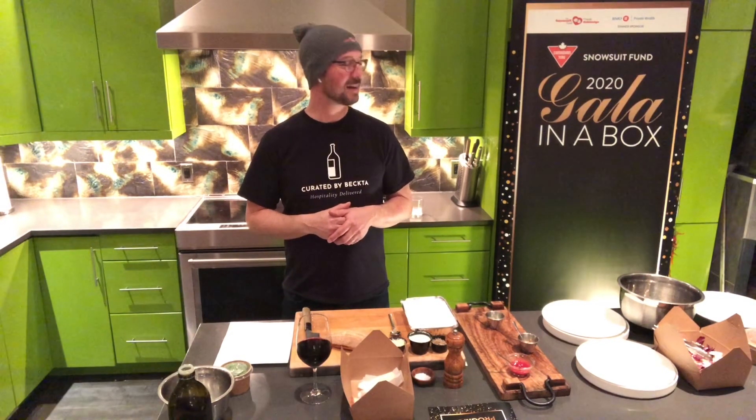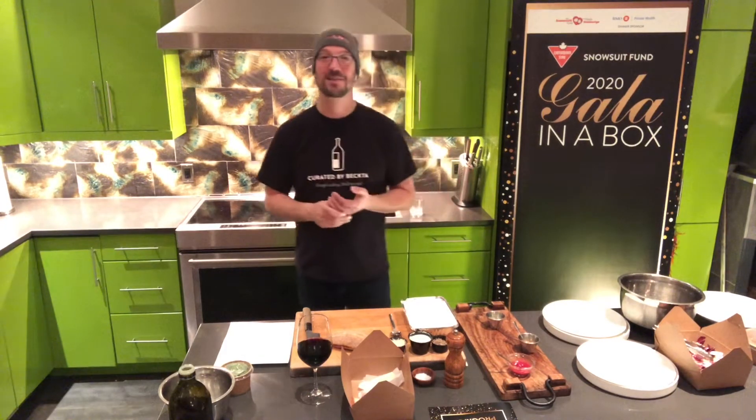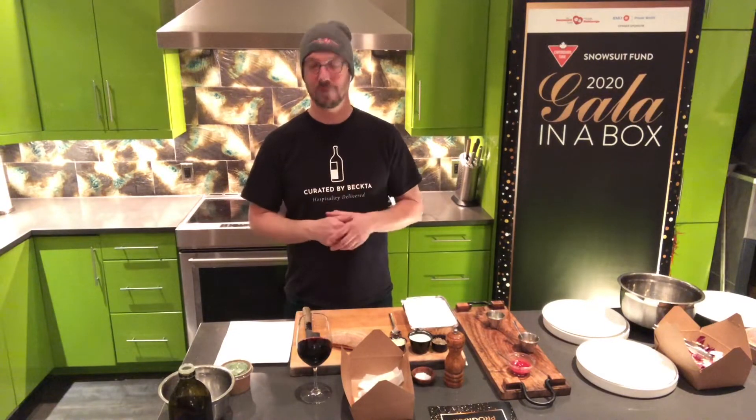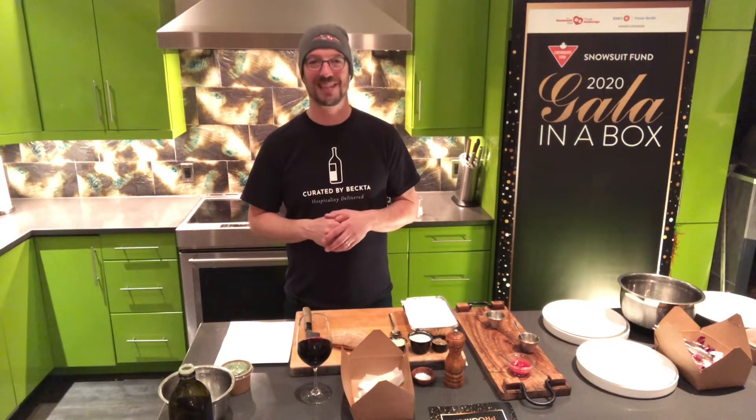We appreciate you being a part of the dinner preparation process. I hope everyone got their package nice and all right. I'm going to go through how to finish this beautiful four-course meal at home in just a few minutes. The gala committee has done such a great job with Knock on Woods Communications and Karen and Stephanie. They've been a joy to work with and we have such a great meal for you tonight.